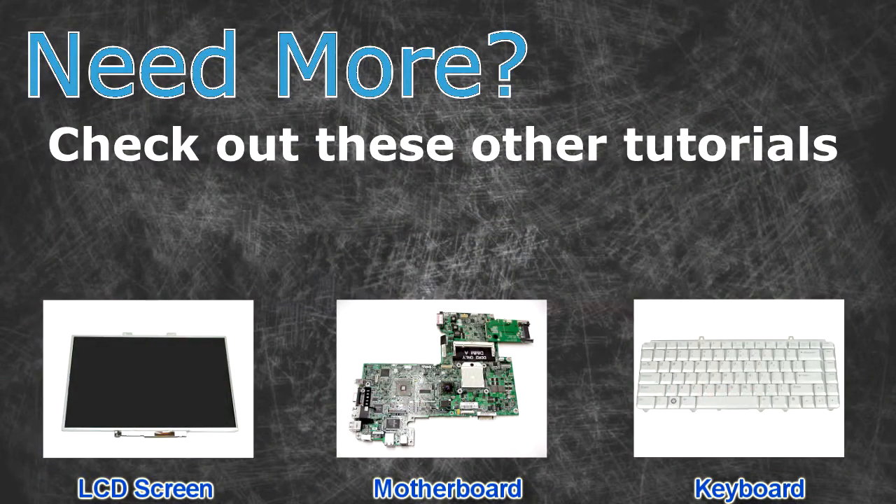Need more? Check out these other tutorials — for LCD screens, click here; for motherboards, click here; for keyboards, click here.